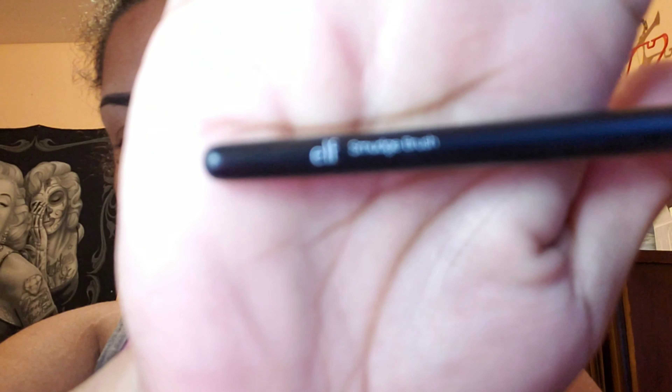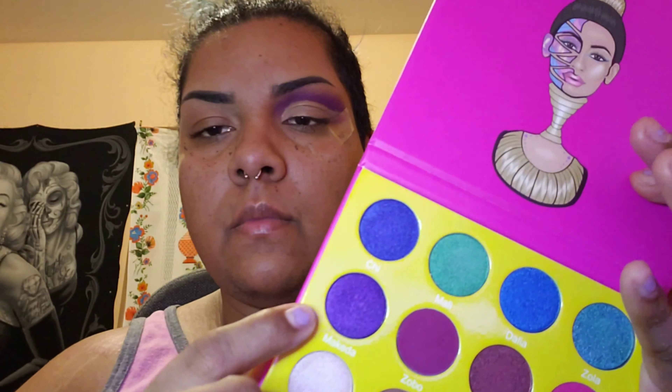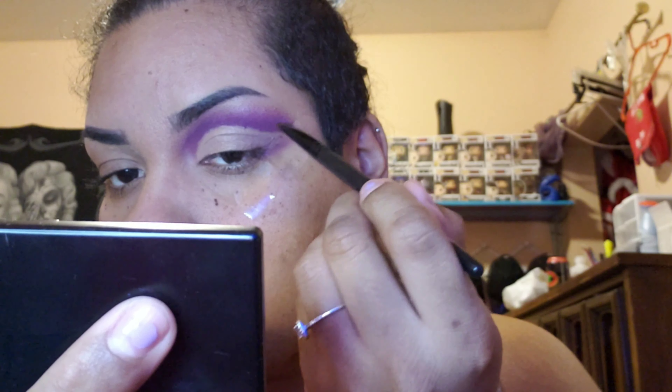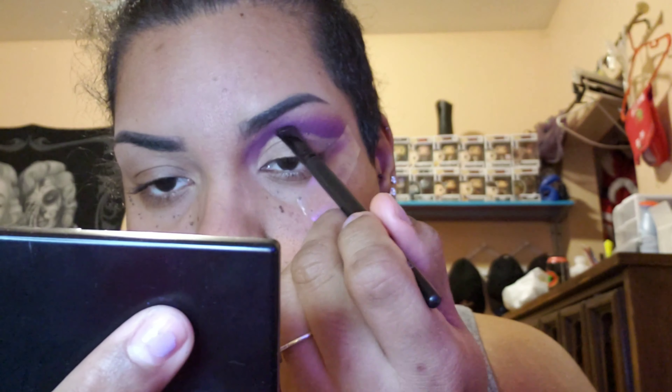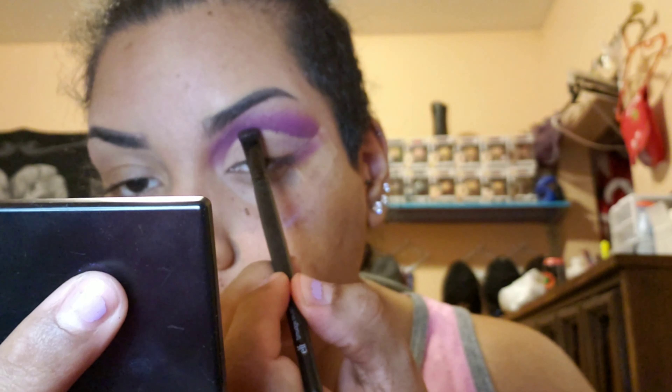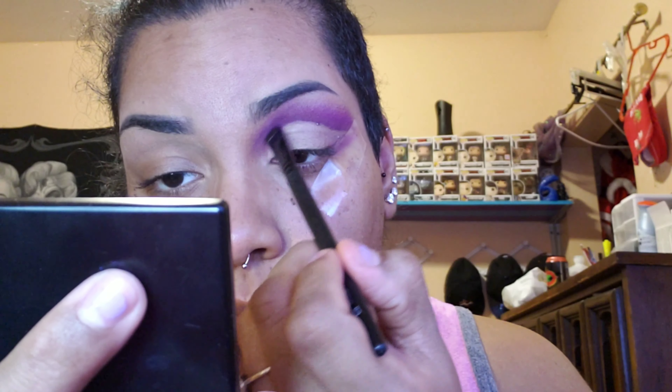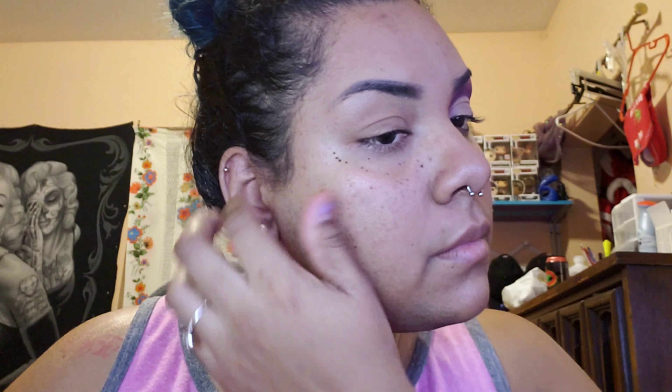I'm going in with a flat shader — it's actually a smudge brush — and going in with the purple to darken up the crease just ever so slightly. You don't want to go onto the concealer; you just want to stay above it so you can tell where the purple ends and where the pink is going to begin.